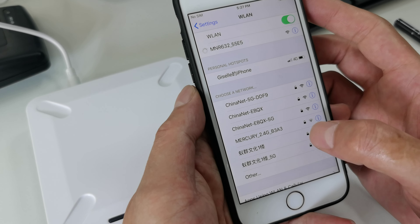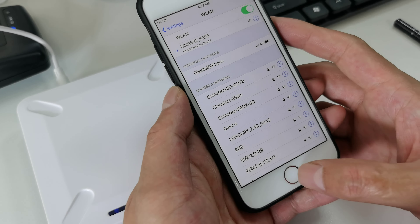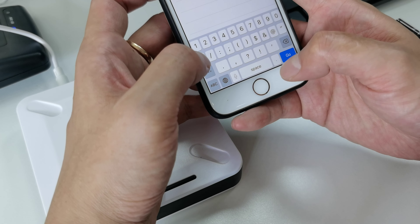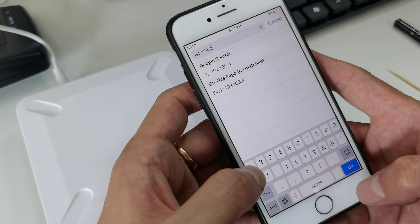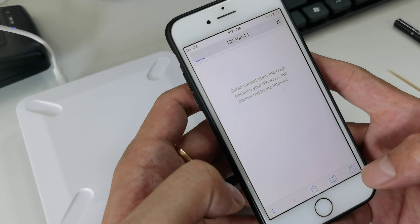We modified the settings to point to the server IP. We use a stick to long-push this button. Then use a phone to search the Wi-Fi — you can see the MNR 632 listed. Connect to it and go to the website at 192.168.4.1.